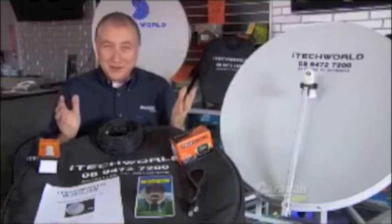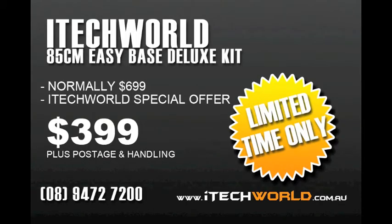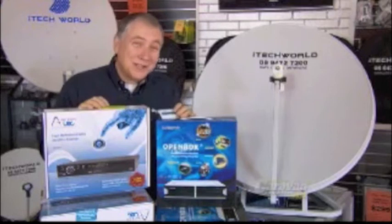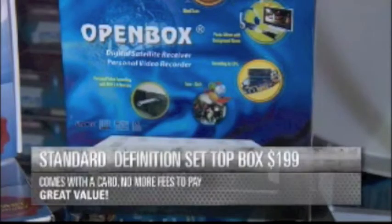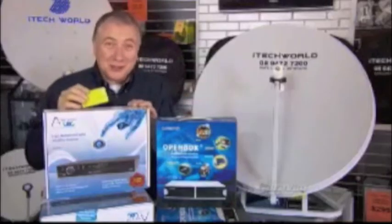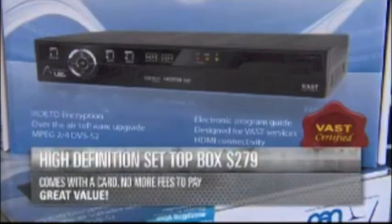All of that for $399 plus postage, if you're quick and you order before this offer finishes. Now if you haven't had satellite TV before, you will need a set-top box. This one here — standard definition — $199, comes with the card, no more fees to pay. This one here, $279, again comes with the card, no more fees to pay.